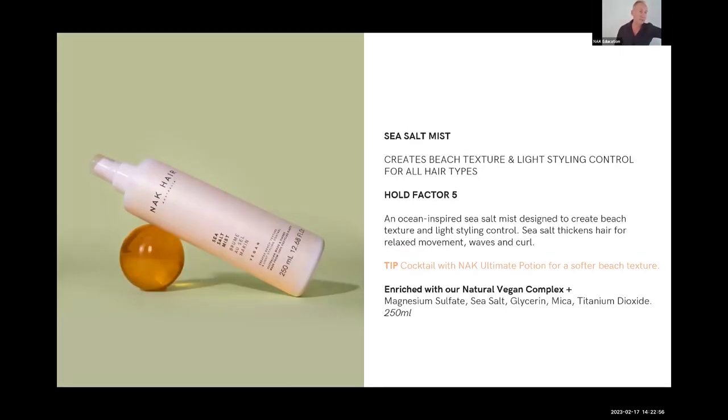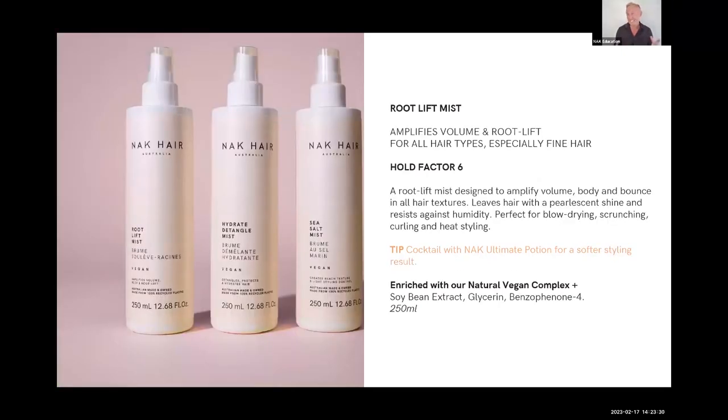Sea Salt Mist — the fragrance is really beautiful, with a real coconut note, like a Hawaiian cocktail. It's a sea salt mist that leaves the hair with lots of texture but without being dry and crunchy, which a lot of sea salt mists do. Hold factor of five, and the fragrance is a real winner.